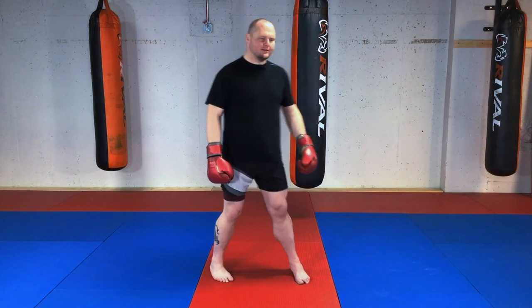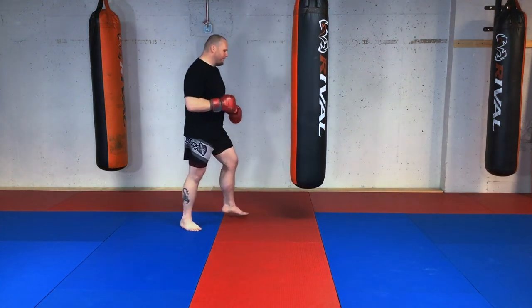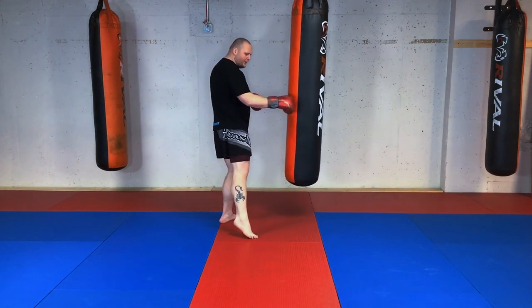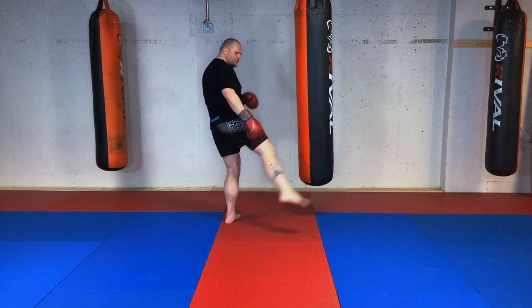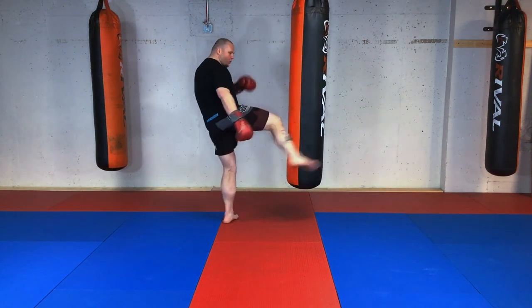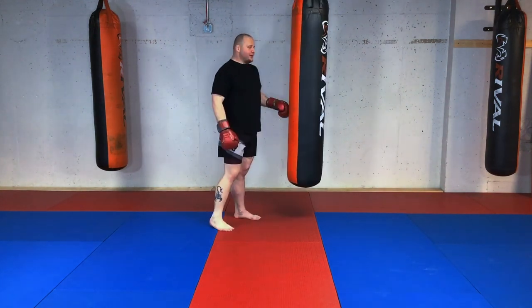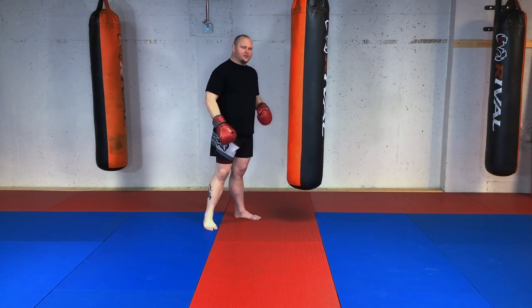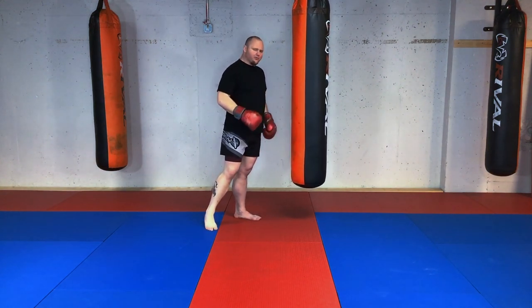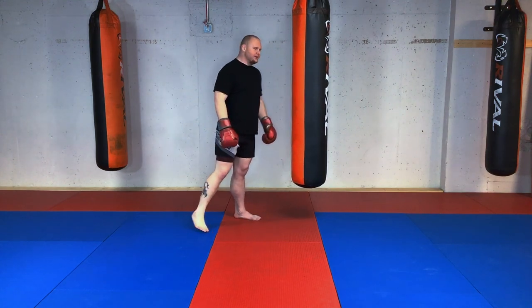Double up cut kicks on the heavy bag or against an opponent: I throw my first strike, land forward, and quickly execute my second strike. I might throw my first one a little quicker to gauge the reaction, then if I can land my second one, I throw it with a little more power. That's a double up cut kick.